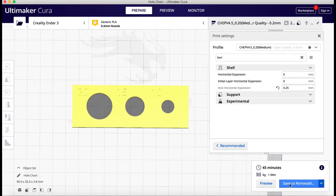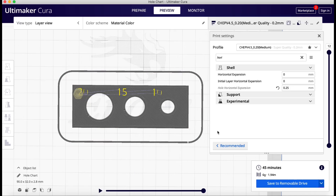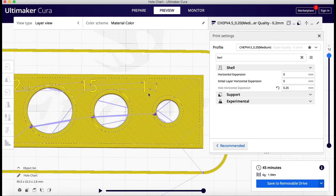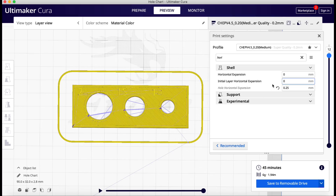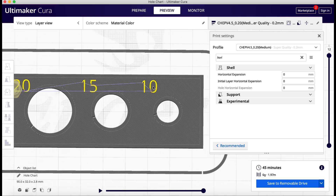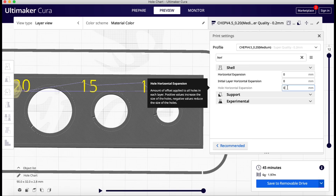So let's slice this. If I want to make it smaller, I would use a negative number. It's sliced — 45 minutes. I can scroll through and make sure it looks good. And it does, except for the top. Look at these numbers: 10, which has a 0 in it — which is a hole — and 20 has a 0 in it, which is also a hole. Both are affected by horizontal expansion. Just as proof of that, I'll remove it and slice it, and look — the 0 on both the 10 and the 20 are back to normal.